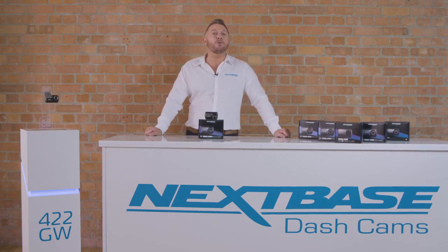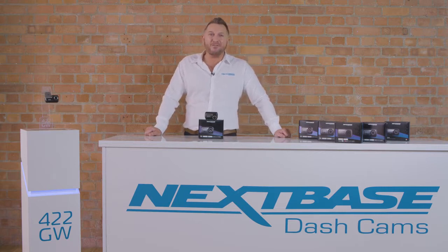Hi, this is Lee at Nexbase. This is our 422GW dash cam, the first with Alexa built in. Let's take a look at some of the features.